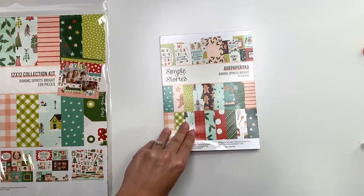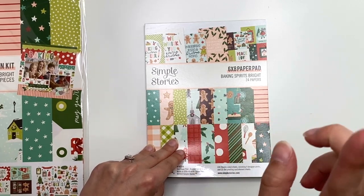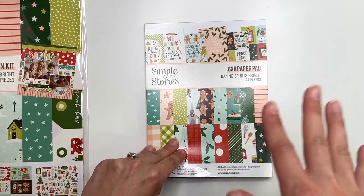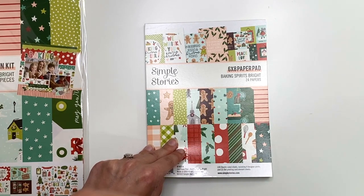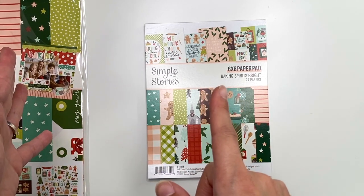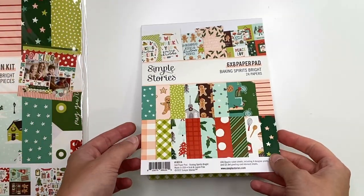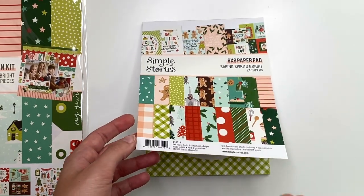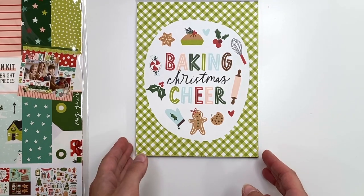I'll have everything linked down below. One thing to note: when you buy from A Cherry on Top I do have a referral ID. If it's your first time purchasing there, when you sign up add my referral ID and you'll get five dollars — equivalent to 1,000 points — which you can use toward your next purchase. You can also build up points by shopping. I do also get five dollars when you use my referral ID. You can only use up to twenty dollars at a time.